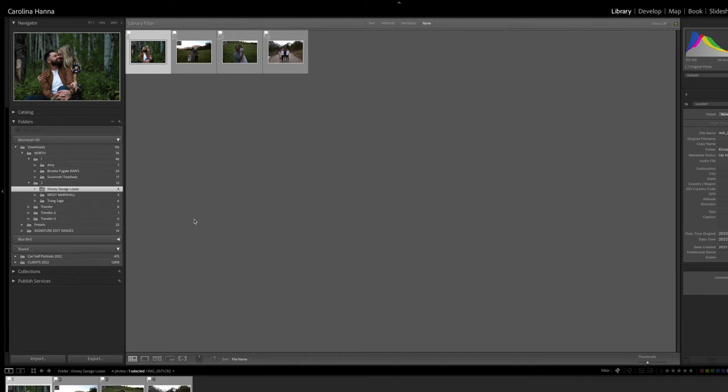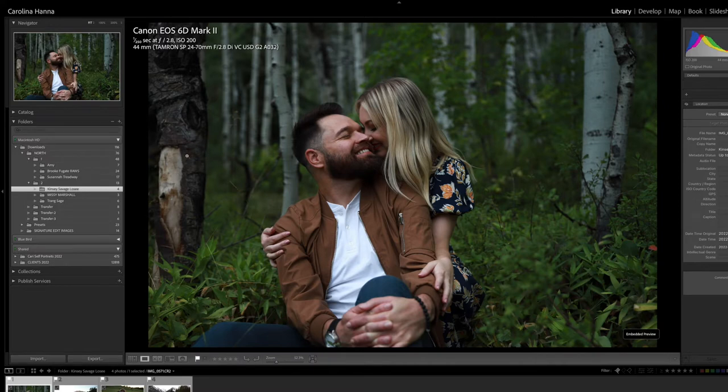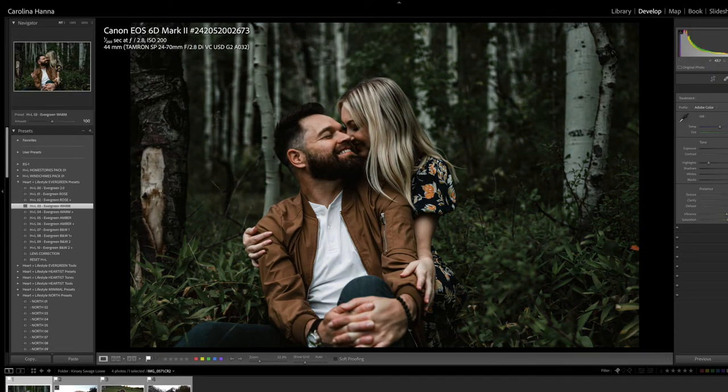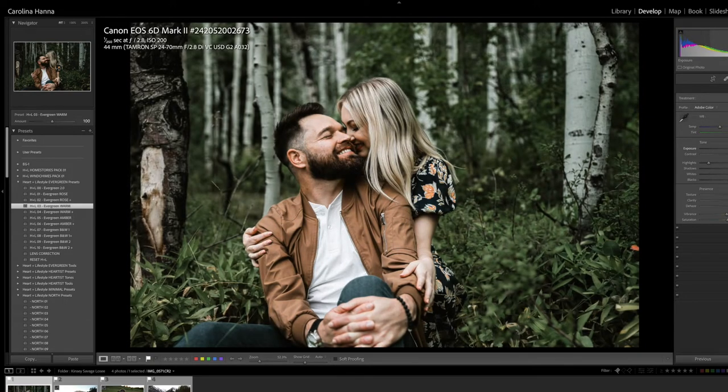Hey everyone. Kinsey was asking about how the new North presets differ from Evergreen, so I thought I would do a little comparison with some images that she sent me. I'm going to start off with the one that Kinsey had posted in the group with her Evergreen preset already applied. I'll start with Evergreen and show you both.